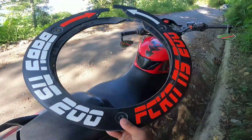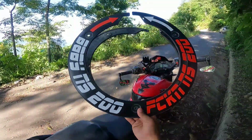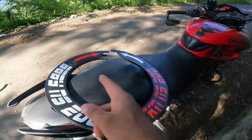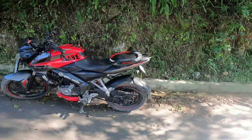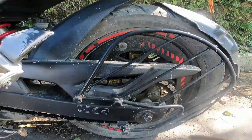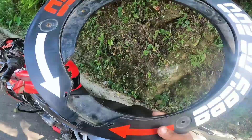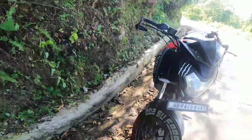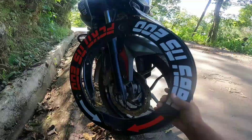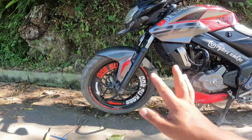We will install a wheel cover on our bike. I will install the rear wheel cover. So guys, finally we have installed the rear wheel cover. This is how the rear bike looks.